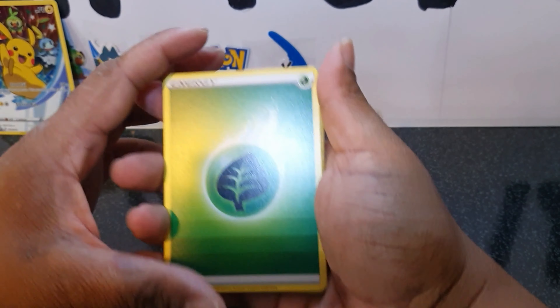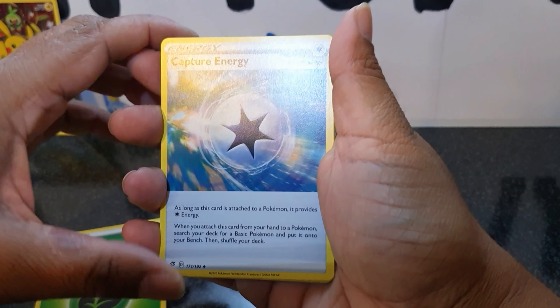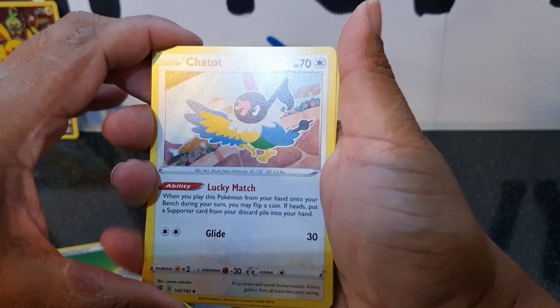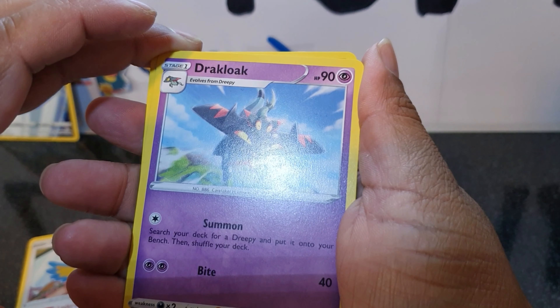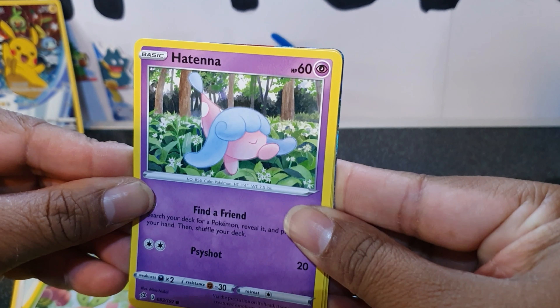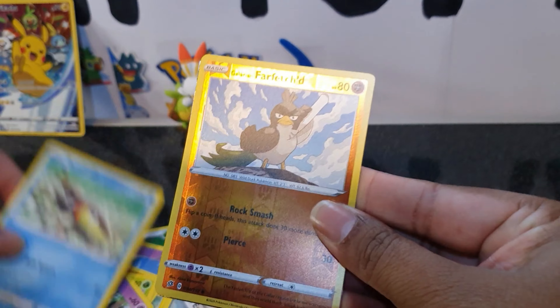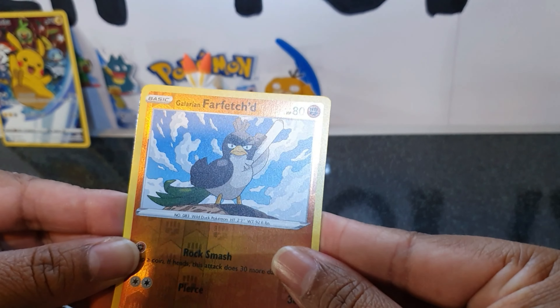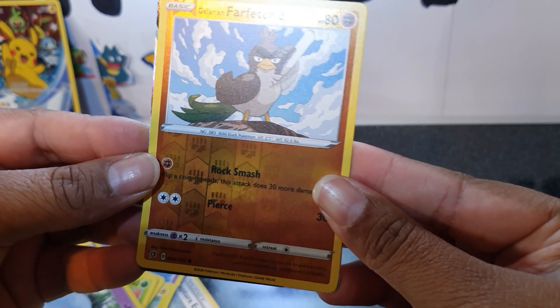I just love the actual promo card and the figure, even if you don't get anything great from the packs. So here we have energy, Capture Energy, Chatot, Drakloak, Sinistea, Yamask, Appletun, Hatenna, Arrokuda. These artworks are so nice too. Far-Fetched, and that is a reverse holo — very nice.